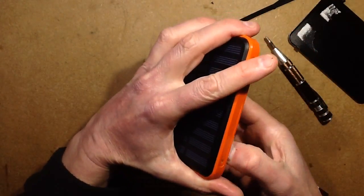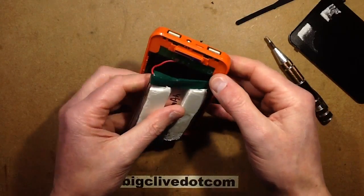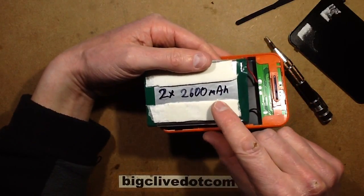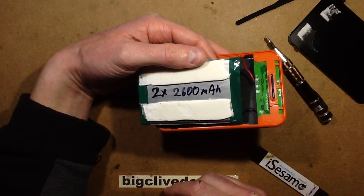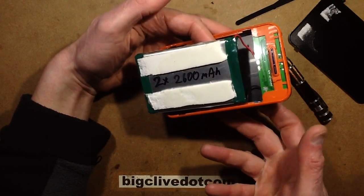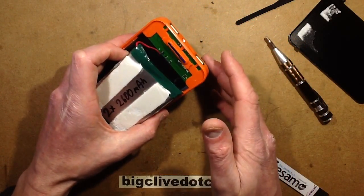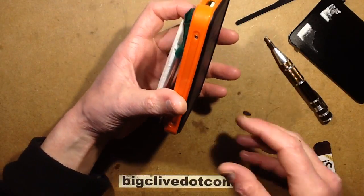It swings up and unhooks from the other end. I've already tested the cells — there are two sandwiched together, connected in parallel. No protection circuitry in the cells themselves, but that's dealt with on the board. They appear to be two 2600mAh cells, giving a total of about 5200mAh — just over 5Ah. Which is okay for a battery pack this size; it's not 100,000mAh, but what do you expect for a tenner at 200g?